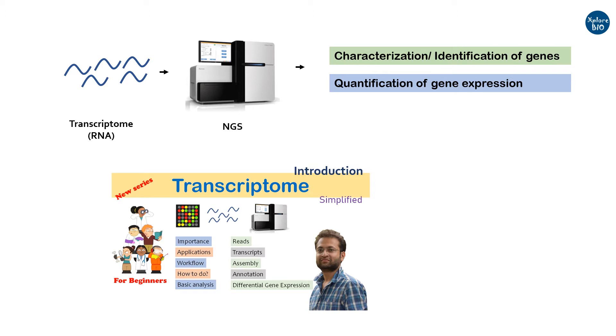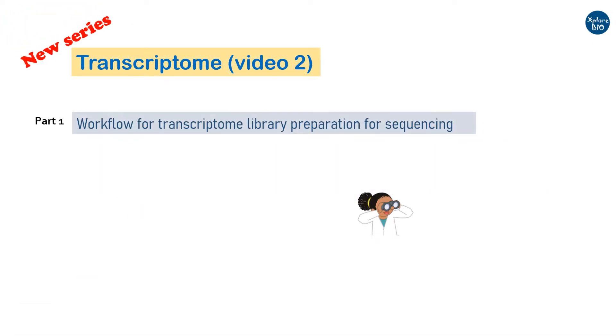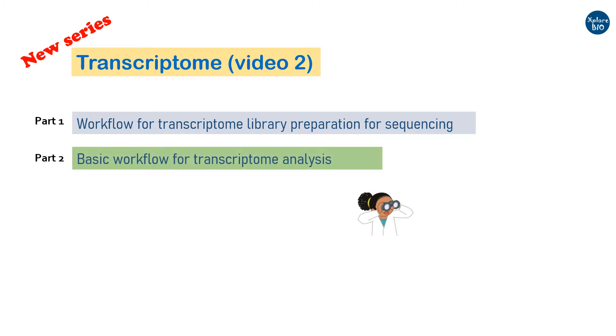If you are new to transcriptome and its analysis, you should watch my introductory video. The link is provided in the description below. This is the second video in the transcriptome series. In the first part of the video, I will cover the basic steps involved in transcriptome library preparation for sequencing. In the second part, I will cover the basic workflow for transcriptome data analysis. I hope the video will be useful for beginners who have little or no idea about transcriptome and are willing to learn more about it.